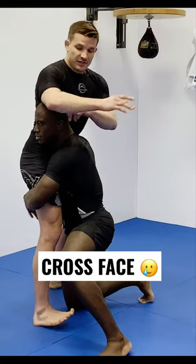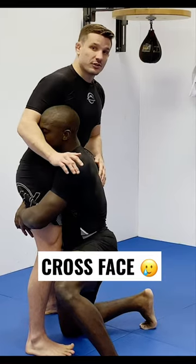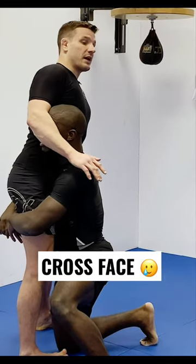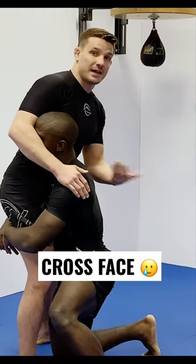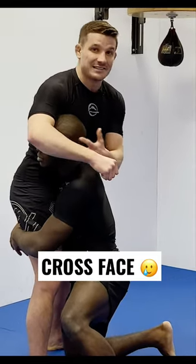Some people, when they cross face, just put the nook of their elbow or the forearm right into the face. As you pull it forward, it can pull the guy's neck back and put it into bad position. But most guys can kind of eat this and take that.